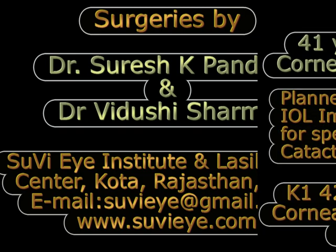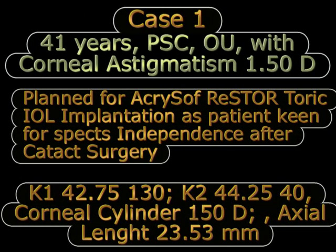We discuss some illustrative cases. The first of these cases was a 41-year-old man who had bilateral posterior subcapsular cataract with a corneal astigmatism of 1.5 diopters in the eye that was to be operated. We planned to do an Acrosoft Restore Toric IOL implantation in this patient as he was keen for getting independence from glasses.